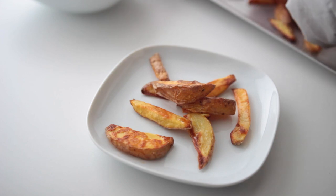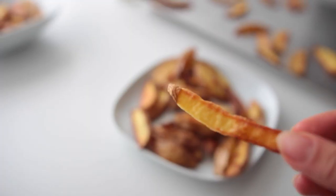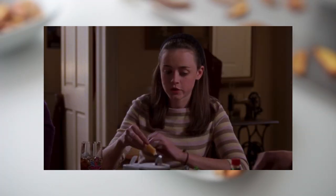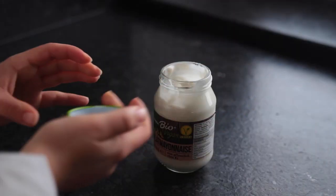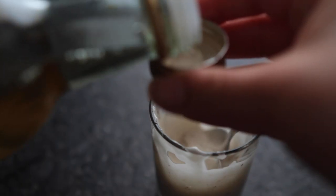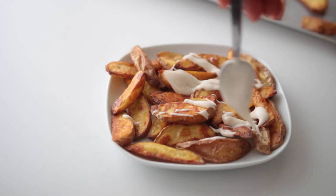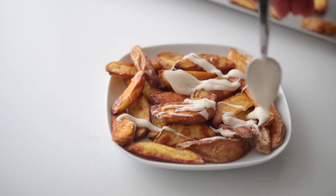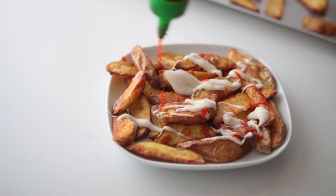Hit them with some more salt and spices of your choice after baking, and serve them immediately. If you want to plate them up like they do in the show, you could make Jess's salt-and-pepper dip — I assume it's just mayonnaise, vegan mayonnaise in my case, with extra salt, pepper, and white wine vinegar. As mentioned in the scene, hot sauce should also be consumed with the fries.